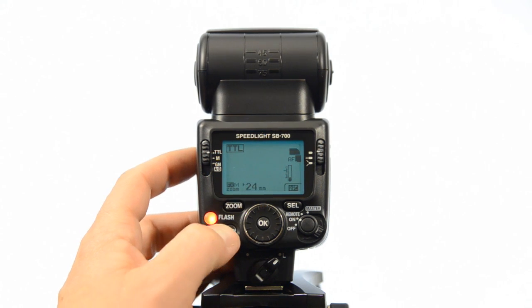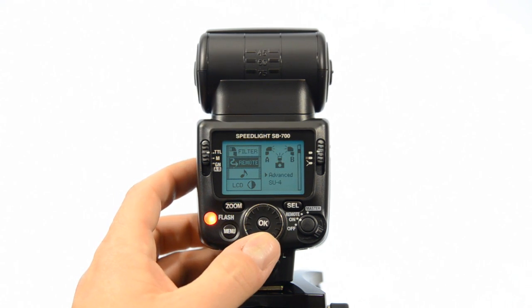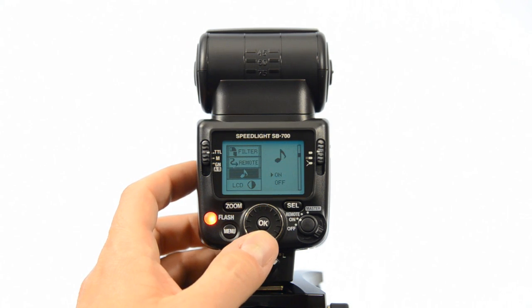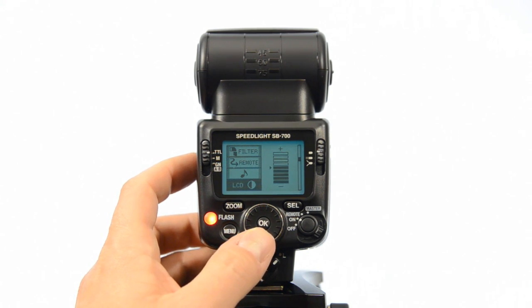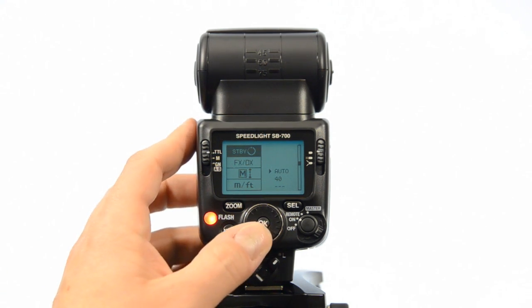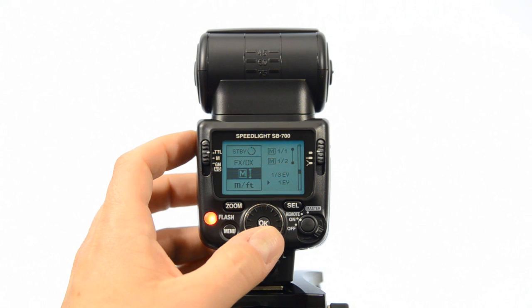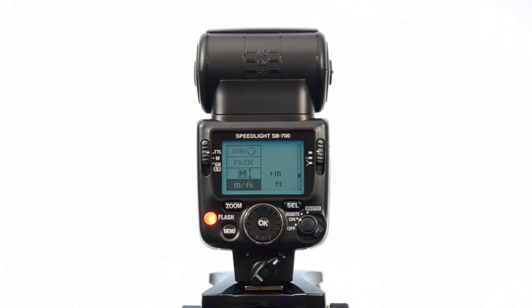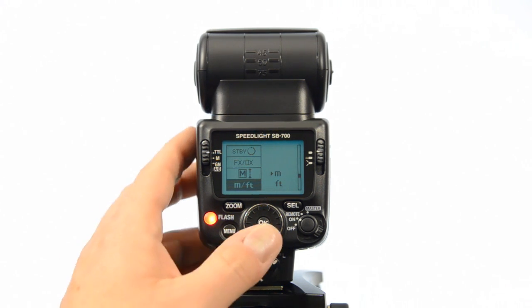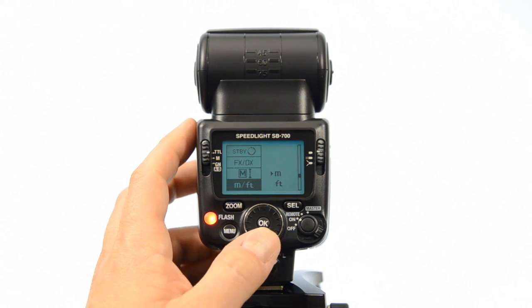The menu button lets you get into the menu where you can manually set filters, go into your remote settings to use this as a remote flash, turn the beep on and off, control the LCD panel brightness, control the standby settings for when the flash sleeps, and set it manually to FX or DX. You can also set the stops in half stops or one-third, and change readouts from meters to feet.